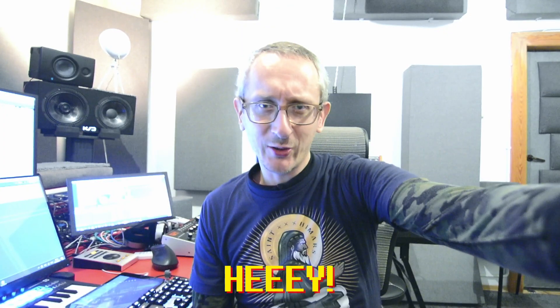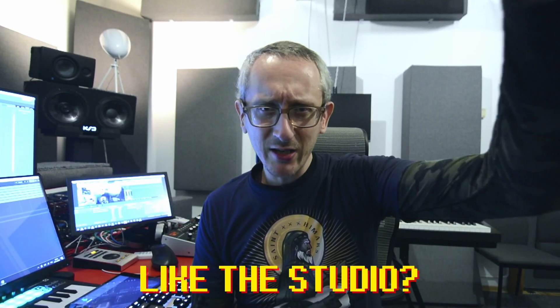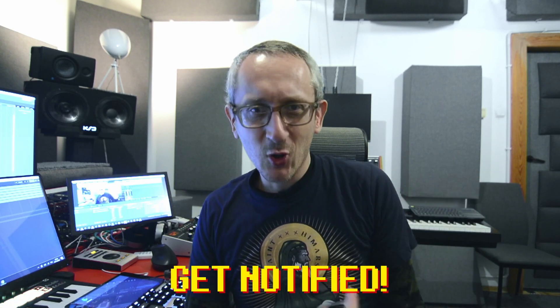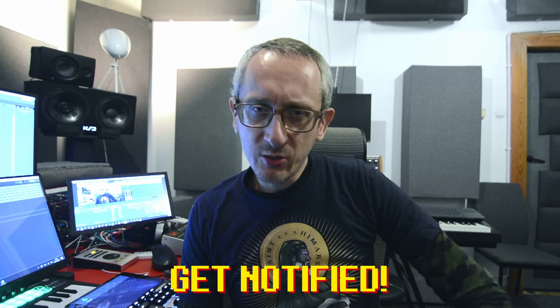Hello everybody, all the audio lovers around the world. Let me remind you that my name is Paul. This is my humble YouTube channel, a place to talk about music, mixing, mastering, producing, game audio, sound design, and more. And this is of course my humble studio in Warsaw, Poland. Welcome back.